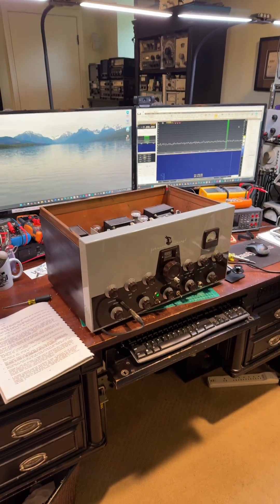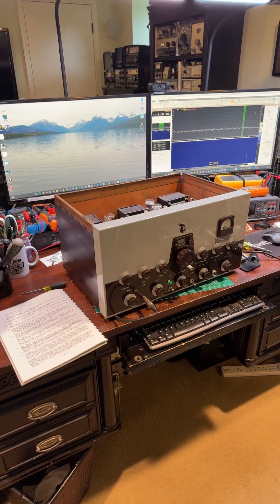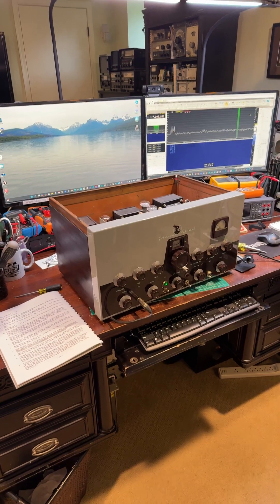Hi, this is Wes, my amateur radio call sign W3KW. Here's an update on the Johnson Viking 2 after properly lubricating the shaft of the main roller inductor.